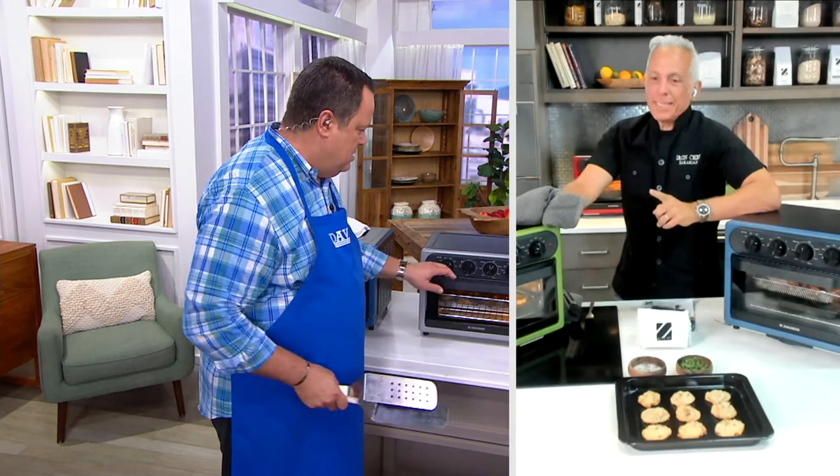Let's welcome in Iron Chef Jeffrey Zakarian, who's going to tell us more about this great oven — an oven that really, truly does it all. Seven-in-one functions, 23 liters. And I want to point out to the viewers what they might have missed: you pulled that pizza out with no pizza stone, because with two thermometers and six heating elements, you don't need an extra stone in there.